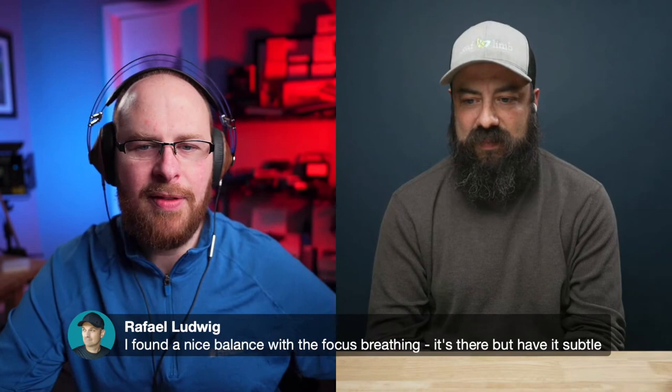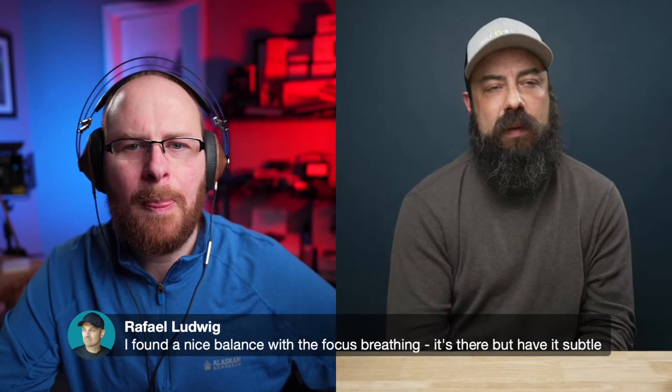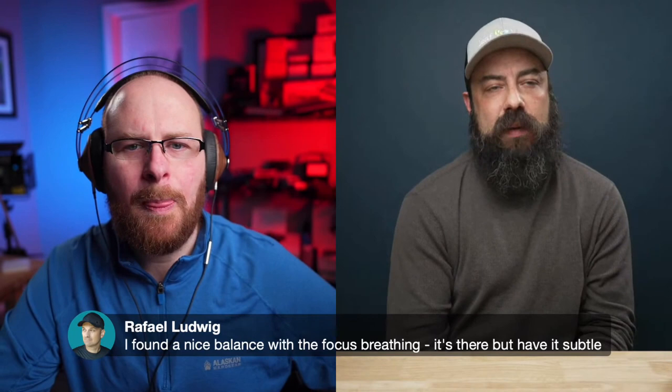Rafael found a balance with the focus breathing — it's there but subtle. Yeah, it depends on the lens. Some lenses breathe a lot more than others. Some of the new G Master primes breathe a ton. I found that the zooms I use all the time don't breathe that much. I did a video about focus breathing on the A7 IV and actually measured it — the focus breathing compensation resulted in only about a 4% crop on those two lenses, so they don't really breathe that much.